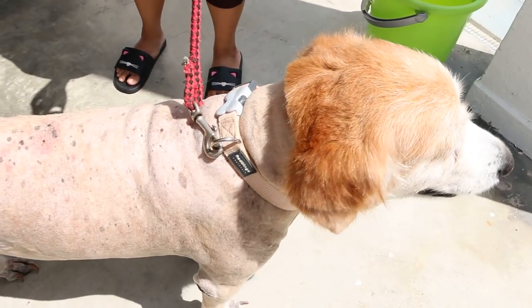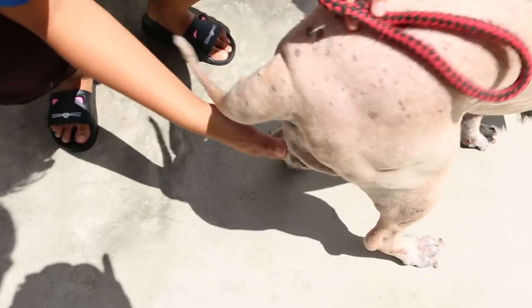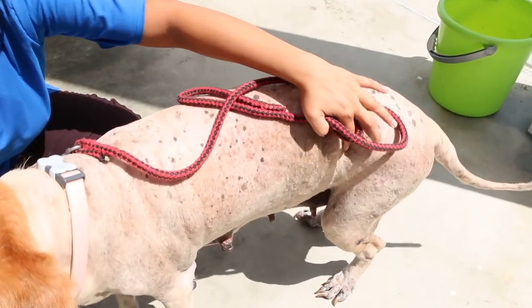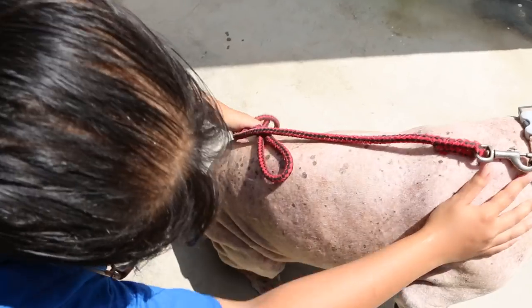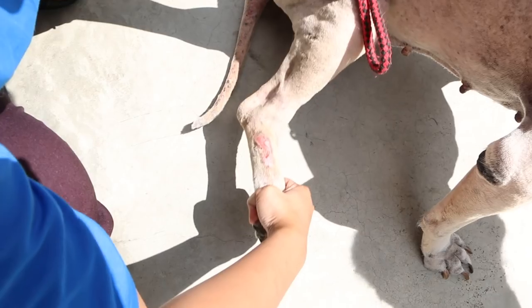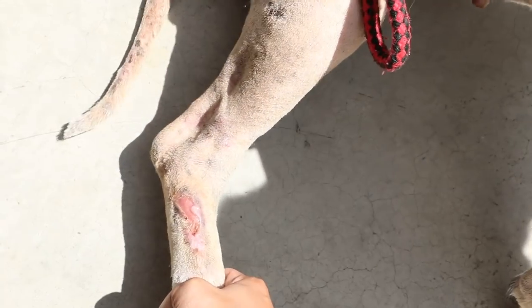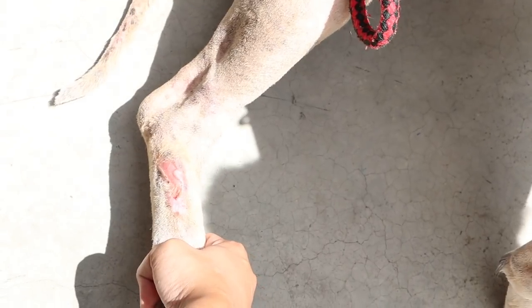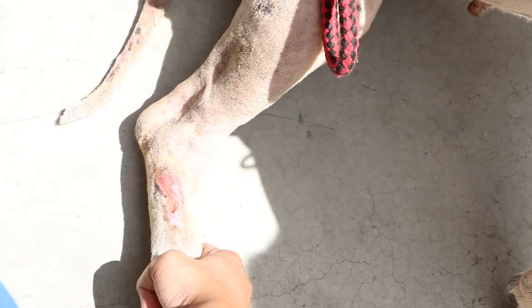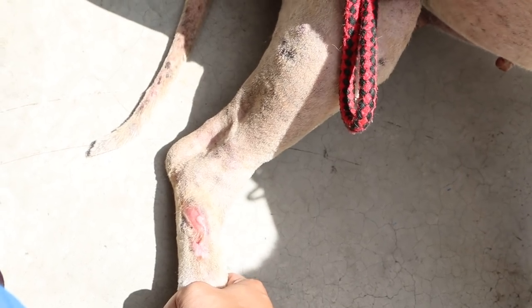She came in for the leg wound, which has not been healing for the last eight months. From what I see, the lower half has healed but the top half has not. I advise the owner to clean up and then apply the elastic adhesive bandage to cover it, changing every three days.